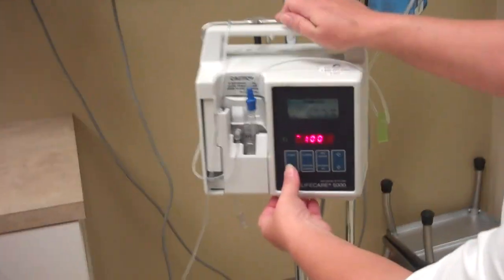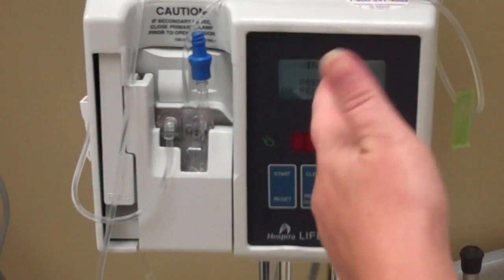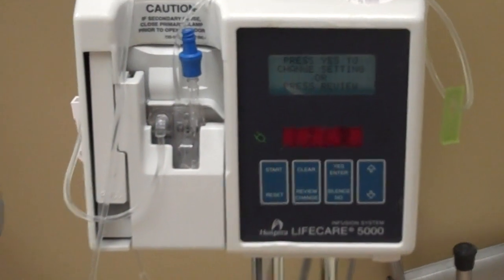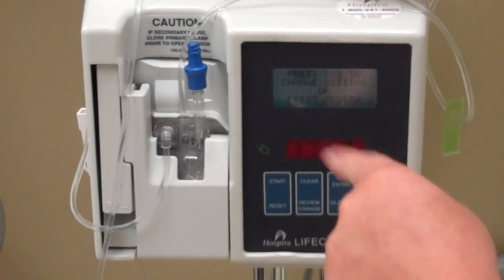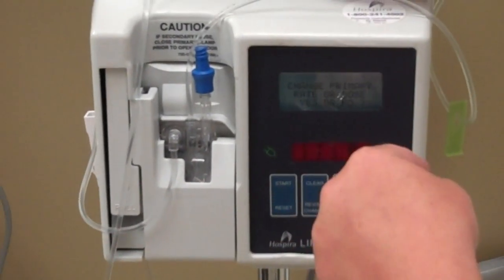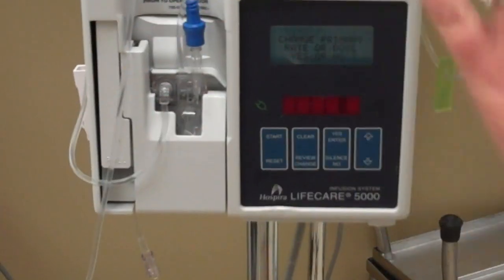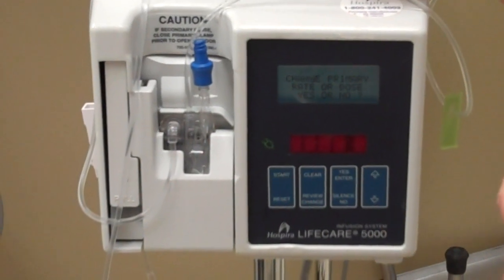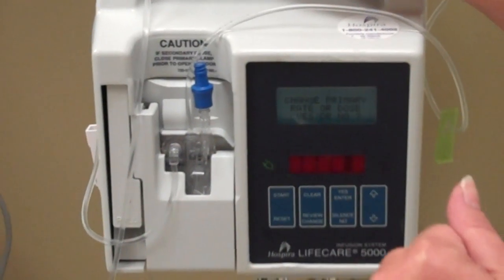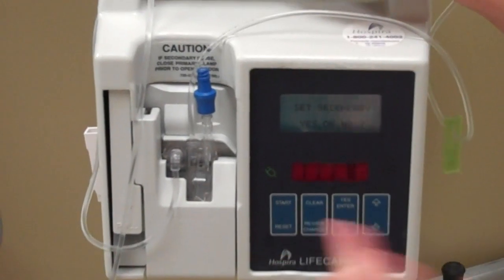All we need to do is hit reset. It says it's in reset — you either want to press start or review change; we want review change. It says press yes to change setting. Yes, I want to change the setting. Change primary rate or dose? No, I don't want to change the primary — I'm going to let it run. As opposed to the Alaris, the primaries run at the same time as the secondaries, whereas on the Alaris the primary is cut off, it runs the secondary, then the primary picks back up. So no, I'm going to let the primary run by itself.